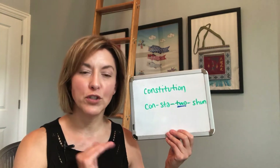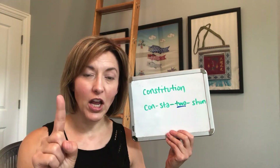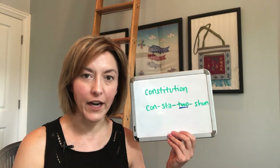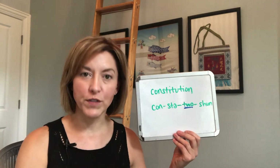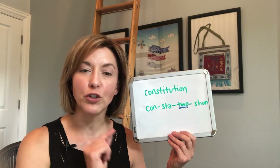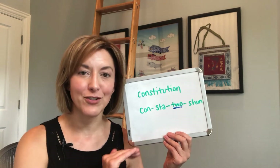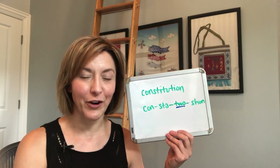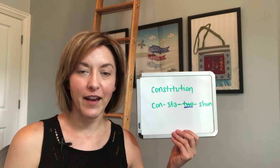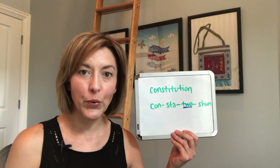Then we move to the stressed syllable 'tu.' To stress the syllable, we're going to make it a little louder, the vowel a little longer, and the pitch a little bit higher. Most of my clients really mess up syllable stress because the vowels are too short and typically the same length, so make sure you make this vowel extra long to get that stress correct. Then last, we end with the '-tion' syllable: 'shun' — 'con-sta-TU-tion.'